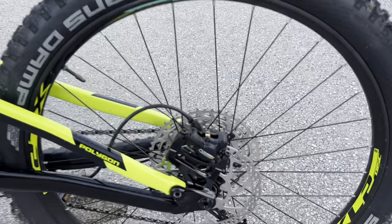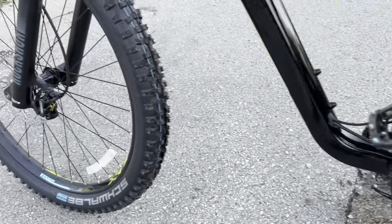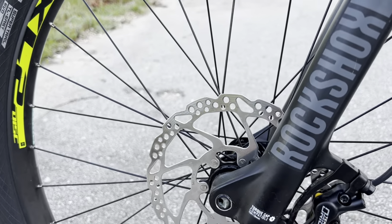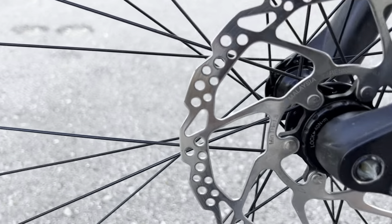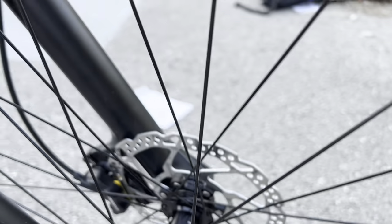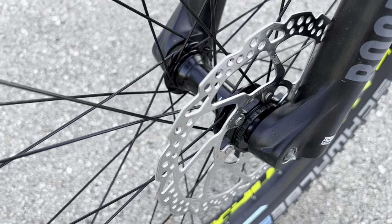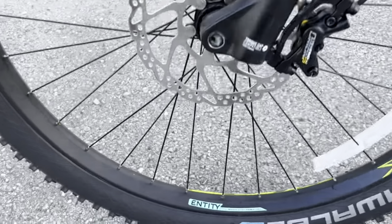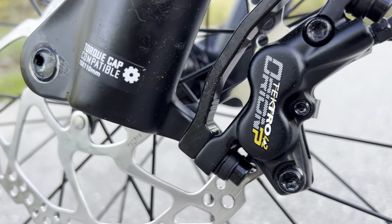For the brakes, we have Tektro HD M735s. The rear has a two-piston and the front has a four-piston, and these offer plenty of stopping power. We have 180mm rotors front and rear, which is a decent size. A lot of people online wonder how to take the rotors off because they look pressed on — they're actually on a spline piece, so they come off as a whole piece and tighten right back on. Very solid system.